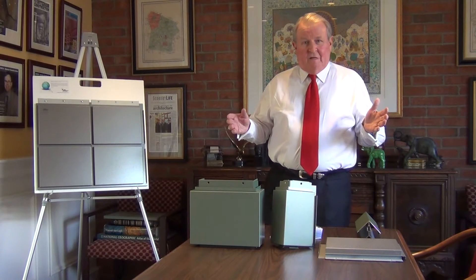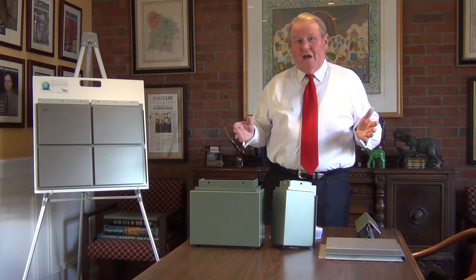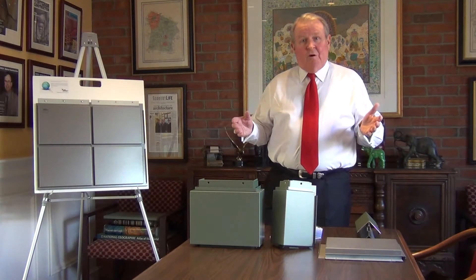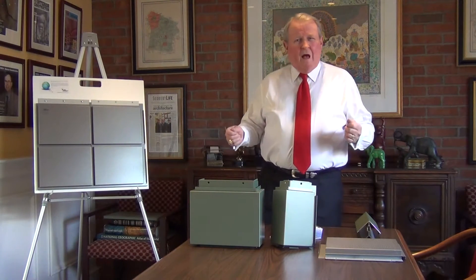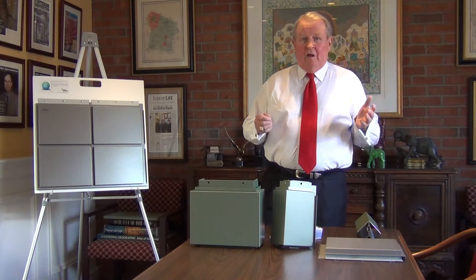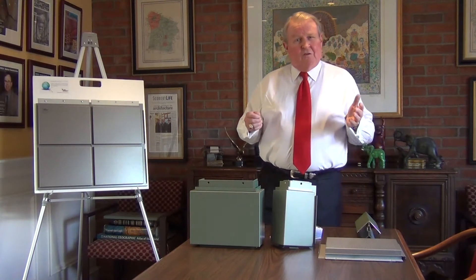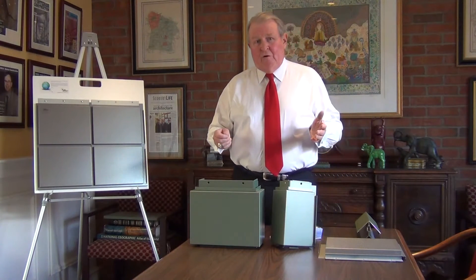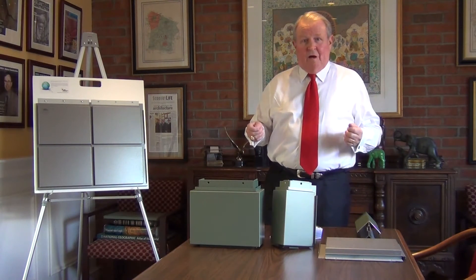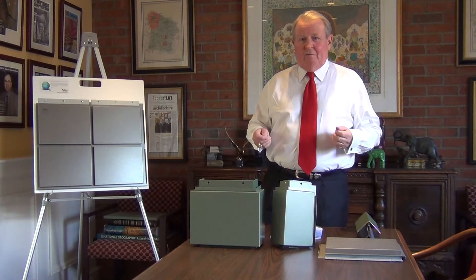Everything we talk about today and all of the details pertaining to the Dry Design system are available on our website, ShannonCorporation.com. We are hot-linked to the Dry Design system, and we also have a video section, technical section, and project photograph section on the left-hand side of our homepage. More than 3,900 people go to our website every month.